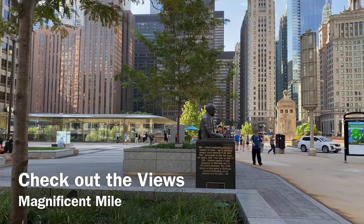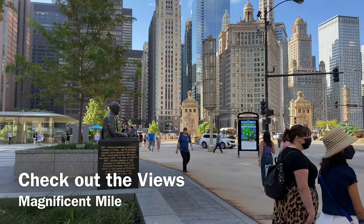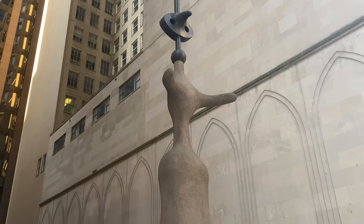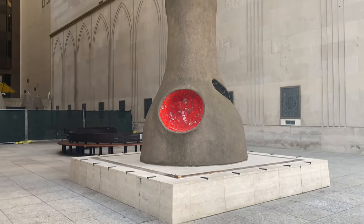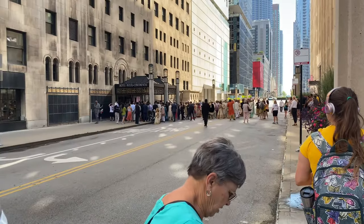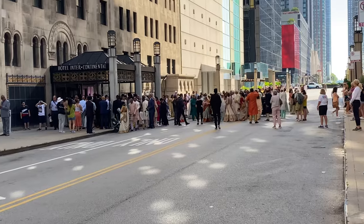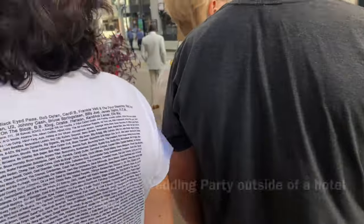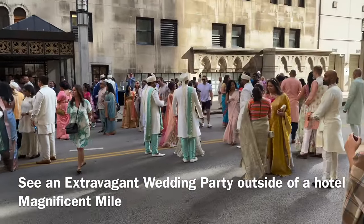Another completely free option is checking out Chicago's beautiful architecture. The buildings are so tall and there's lots of free art right on the sides of the streets, so you can just take a look and bask in the beauty. And speaking of beauty, while walking the streets we ran into what looks like a wedding — it looks really extravagant and elegant. We weren't the only ones stopping to take a look; there were other spectators in awe of how cool it was.